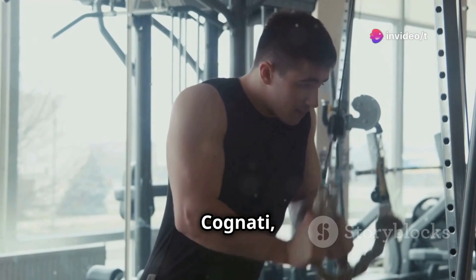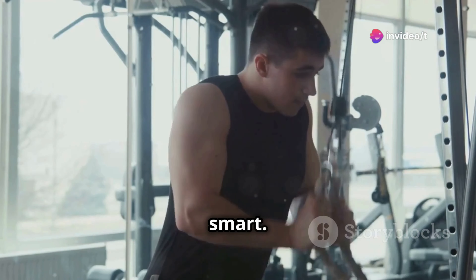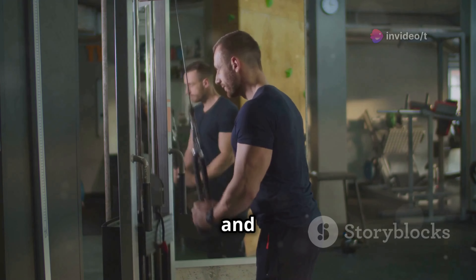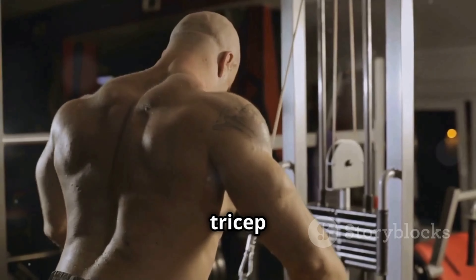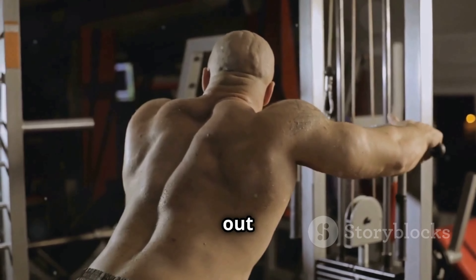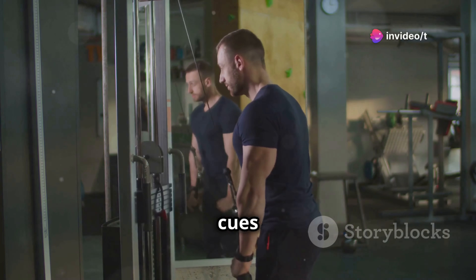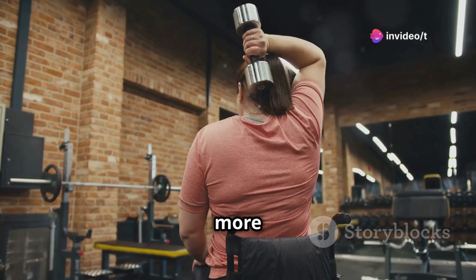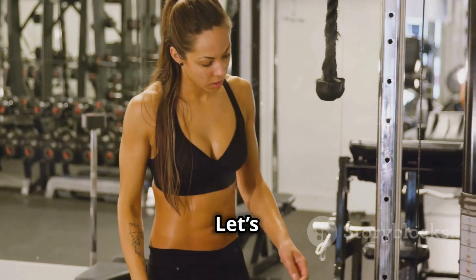What's up everybody, it's Alfredo Cognati. If you're looking to build big triceps, then you gotta train smart. We're not just talking about hitting the gym and going through the motions. I'm gonna give you the inside scoop on how to maximize your tricep growth, so you can finally fill out those sleeves. We're gonna break down the best tips and exercises, and I'm gonna give you all the cues to make sure you're doing them right. No more wasted workouts, no more plateauing, just pure tricep gains. Are you ready? Let's do this.